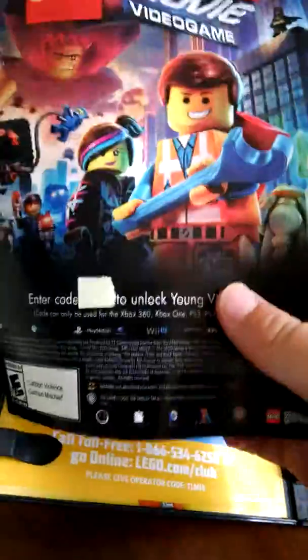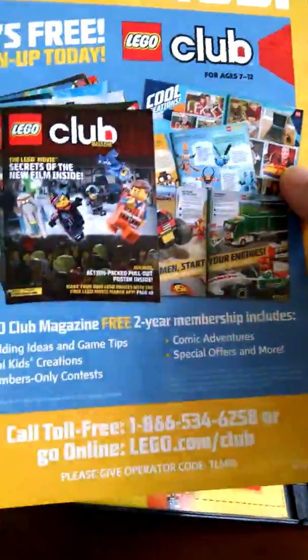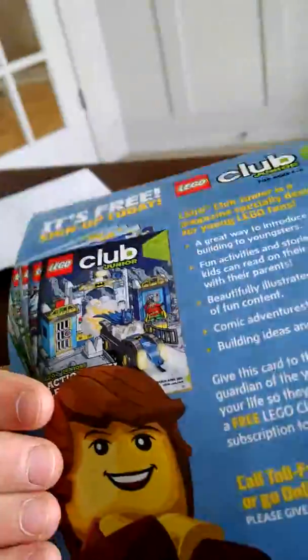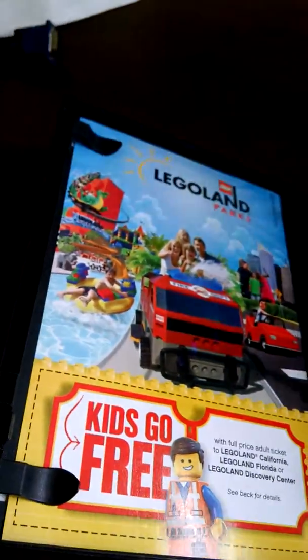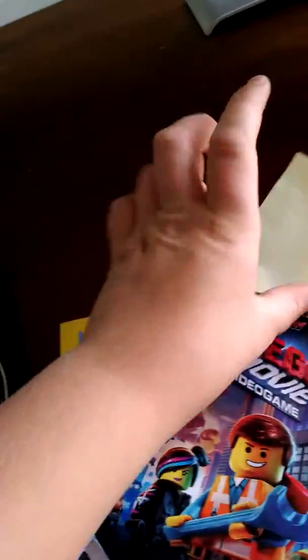On the back of this there's a name for the Lego Movie and a code to unlock Young Vitruvius. Then there's a Lego Club magazine — I have this, it's totally worth it, two years free. And then Legoland parks — kids go free with full price adult tickets. There's also a poster that got stuck to this.